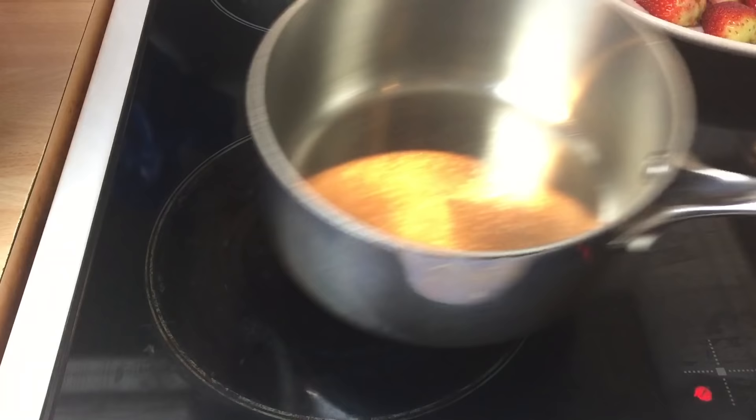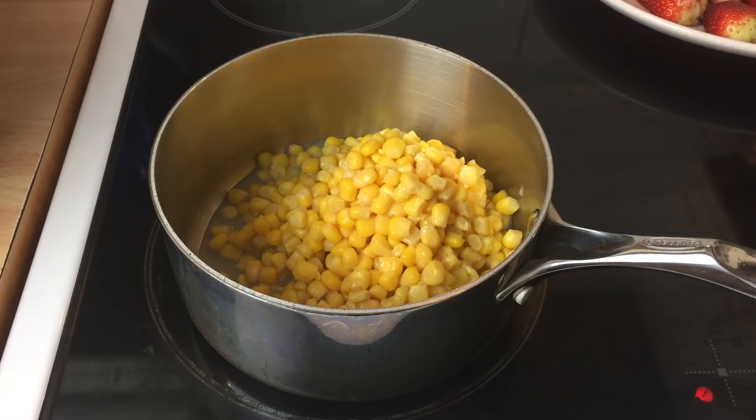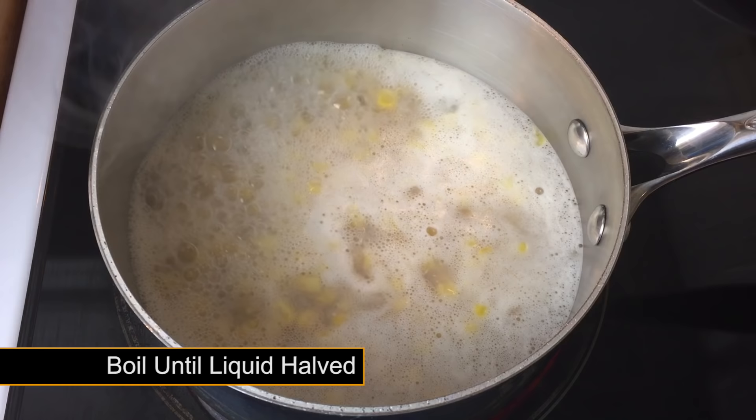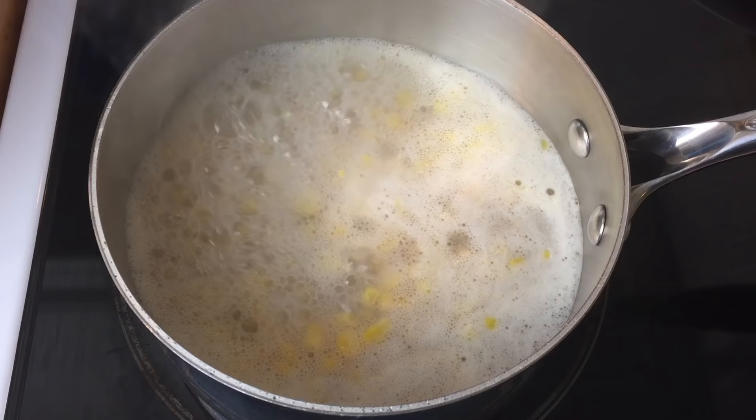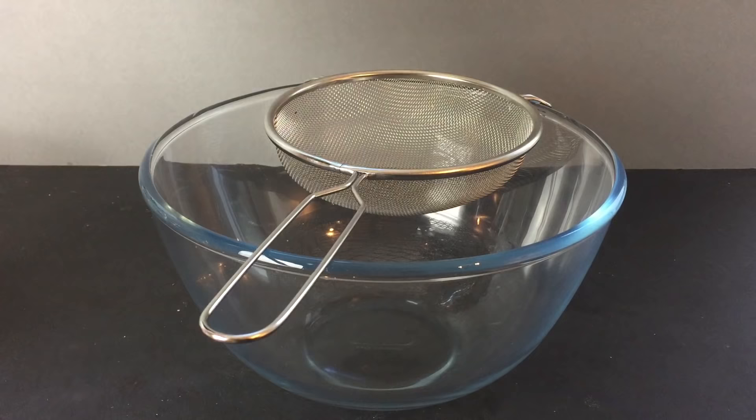To get started, you'll need a medium-sized tin of standard supermarket sweetcorn. Empty the entire contents of the tin into a medium-sized saucepan, then add one cup of water. Set your hob to a medium-high heat and boil the corn until the liquid in the pan has reduced by half. You should be left with a concentrated corn liquid.